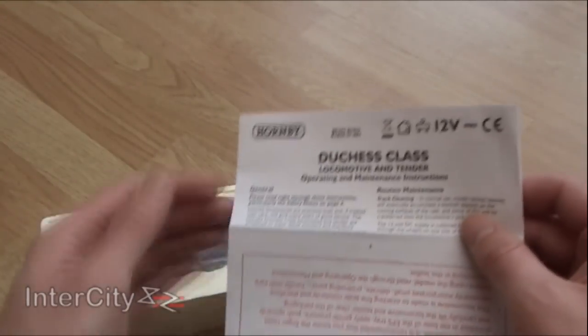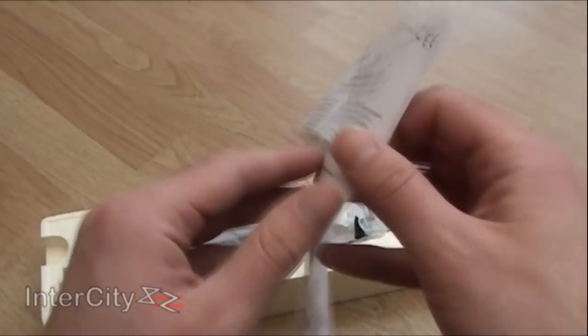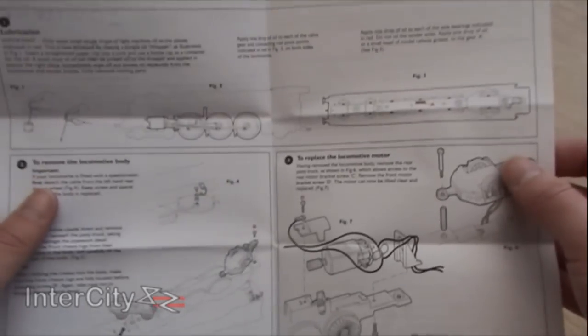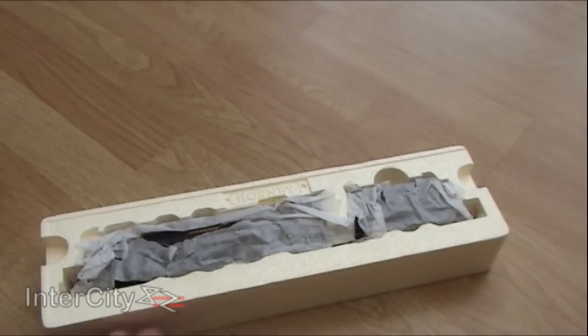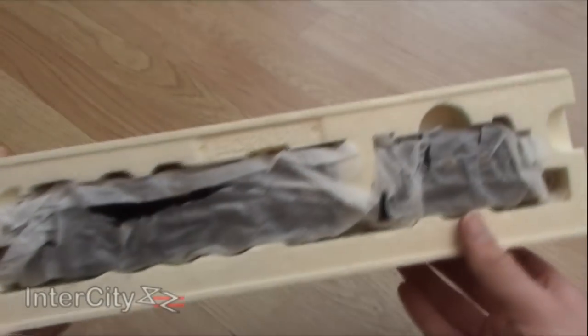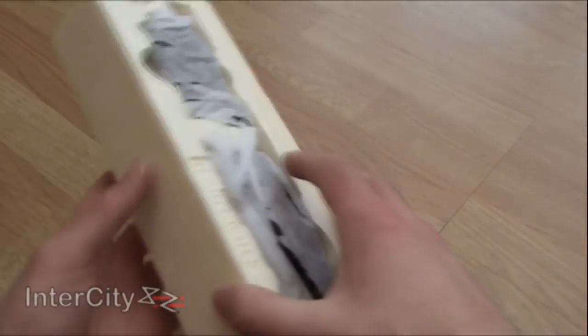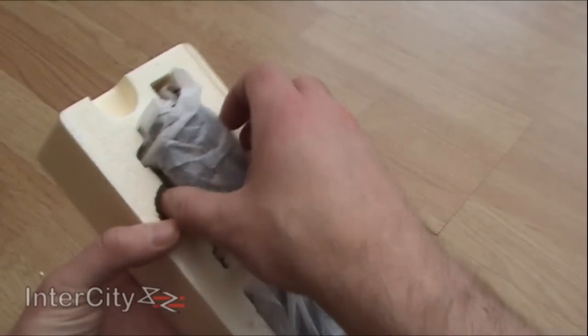It says Duchess Class, but it's basically Princess Coronation. There's the usual — how to care for her, where to put the DCC chip, stuff like that, which is all good. There's also a DCC jacket. So let's pop out her tender first.